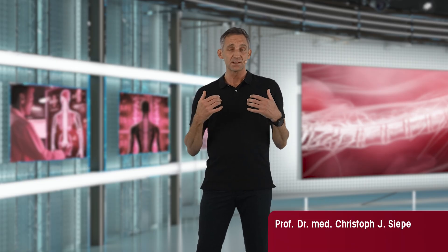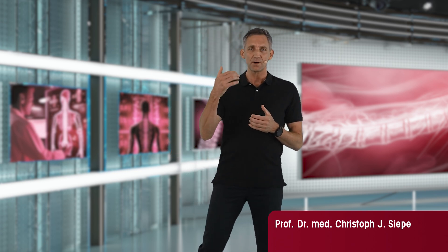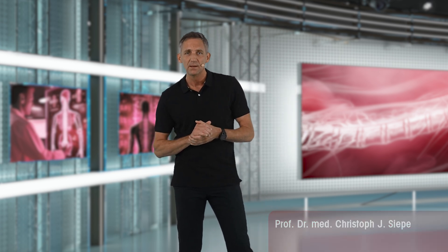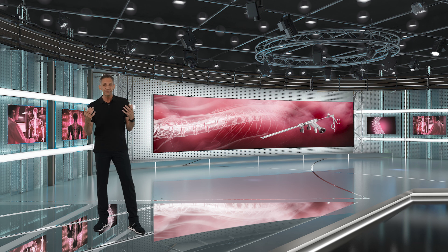My personal background is microsurgery, and even when you have a lot of experience with a microsurgical technique, there will still be some kind of learning curve when you change to the endoscope. This is what we are here for.